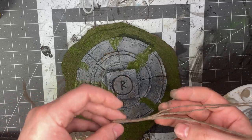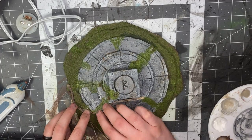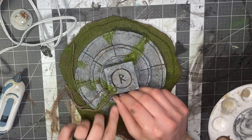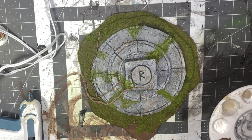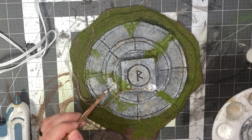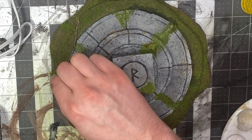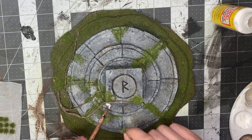Here are the vines I showed you how to make in my other video — just apply them wherever you want. Then to cover up the edges, add some more flock and blend it in.